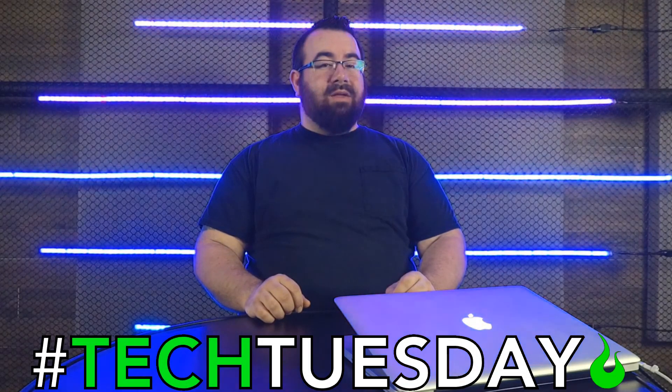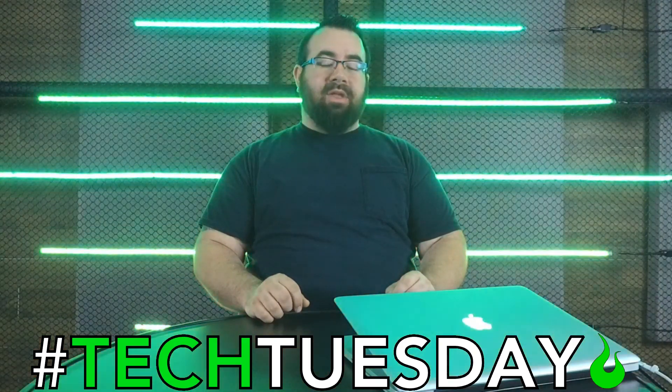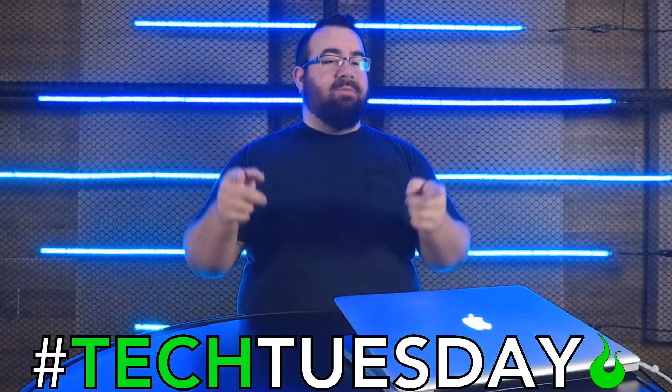Hey, and welcome to another Tech Tuesday. This is Chad from Ascension Worship. It's been a few weeks, but we're back. This week we're talking about LED tape and the Raspberry Pi.